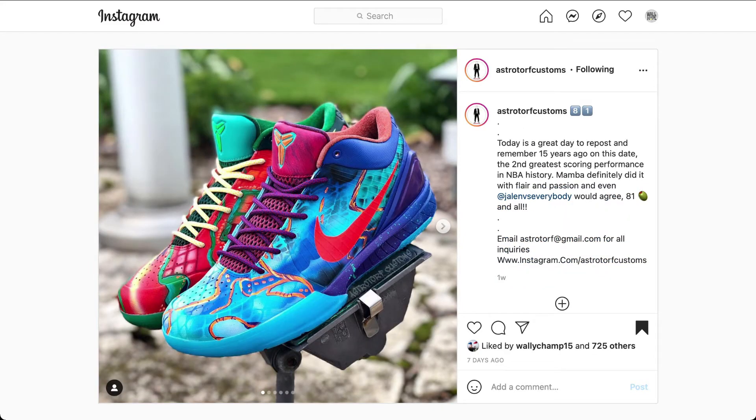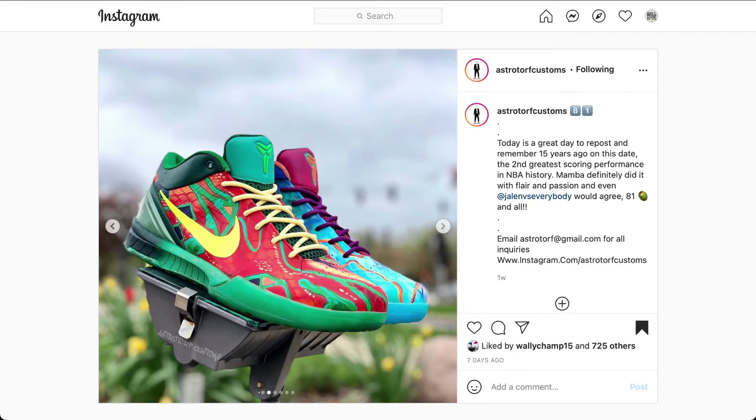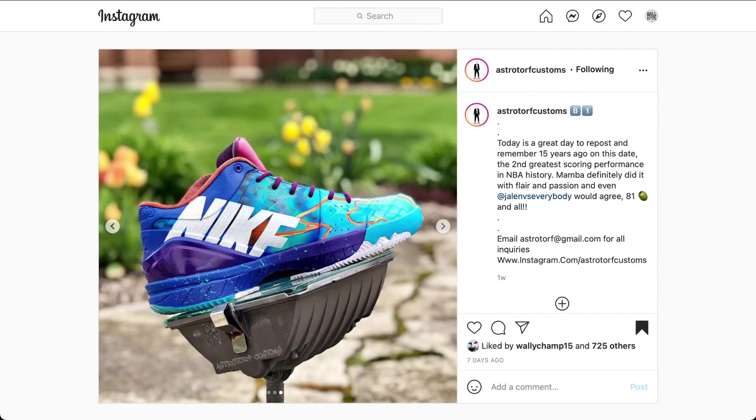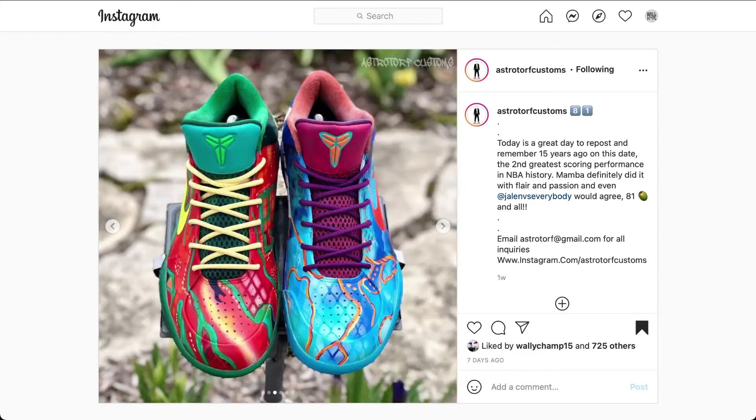Finally, we have a Kobe 81 Custom. The designer, AstroTurf Customs. The shoe customizes a Nike Kobe 4. The design is dedicated to the 81 points scored by Kobe nearly 15 years ago. When you look at this design, we have a lot going on, yet it's beautiful. It's simple but colorful. I love the two colors for the shoe. You got the blue with the gold, the deeper blues, the red. We also have the inside collar with colors. The repainting of the tongue and tongue tags.